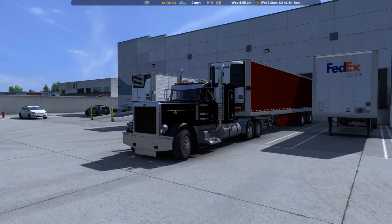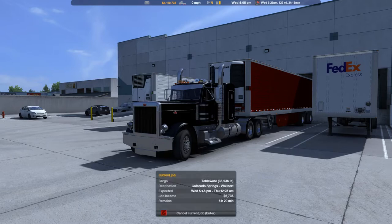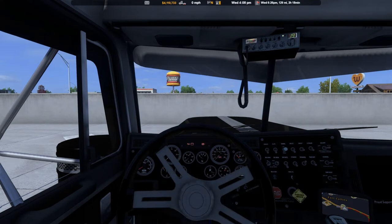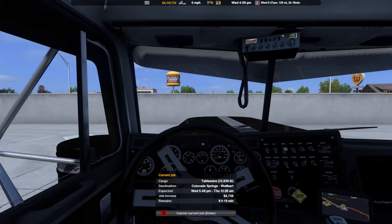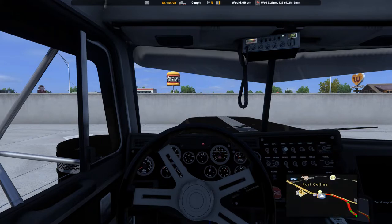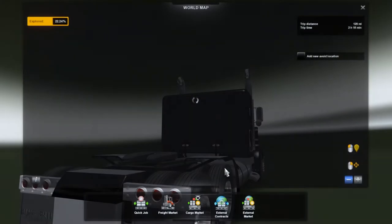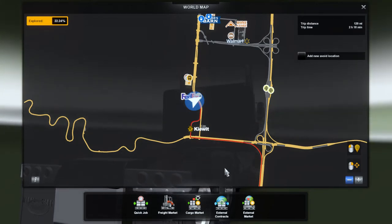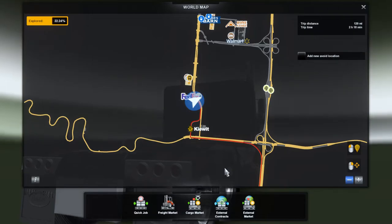This is going to be Fort Collins to Colorado Springs. We're going to be hauling some tableware — 33,936 pounds of tableware. Total trip is 129 miles, 2 hours 18 minutes. Won't be too bad. Just a real quick one. Let's go ahead and start the truck up.